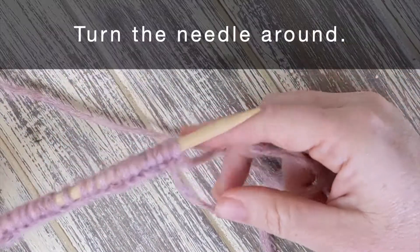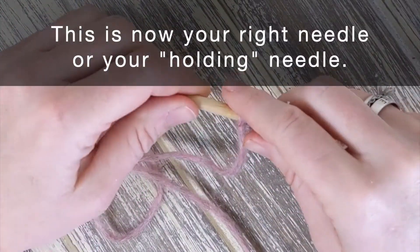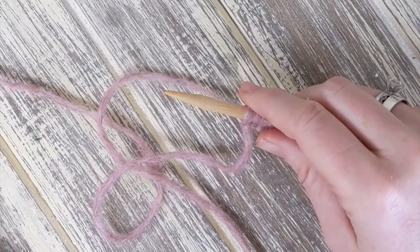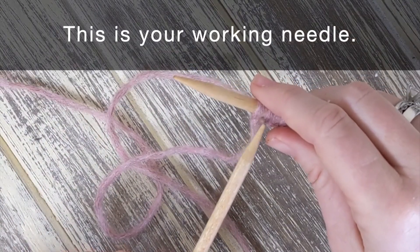Once you've cast on your stitches, turn the needle around and hold it in your right hand. This is now your right needle, or your holding needle. Hold the other needle in your left hand. This is referred to as your working needle.